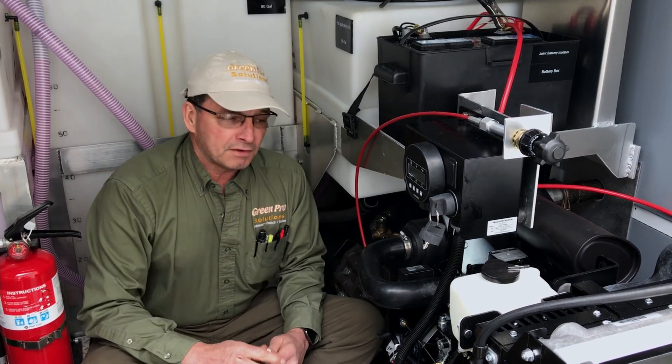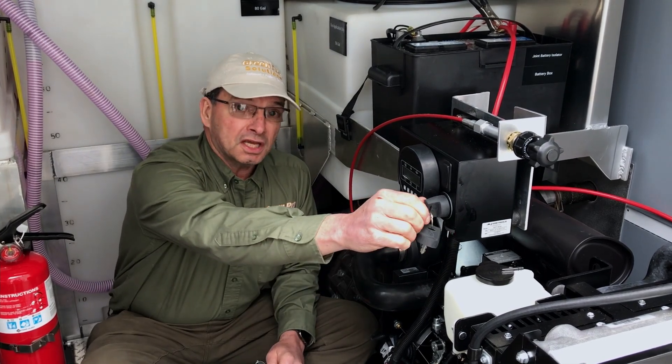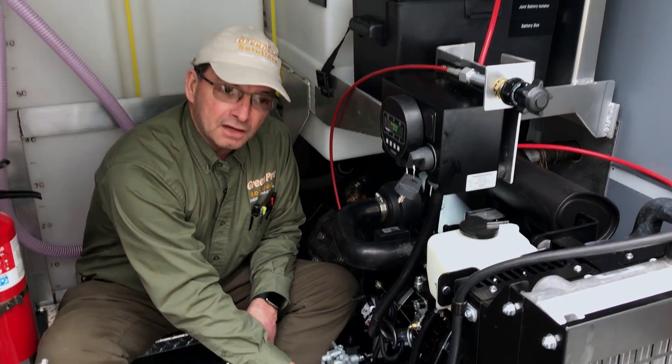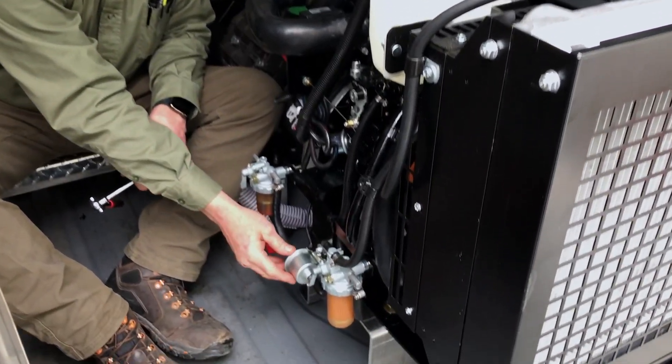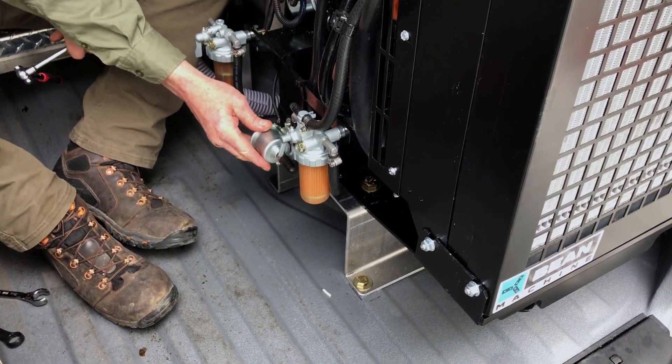First thing you want to do is find out if you're getting fuel to the engine. Turn the key on. You can hear the fuel pump clicking — that's telling you the fuel pump is powered and it's working.